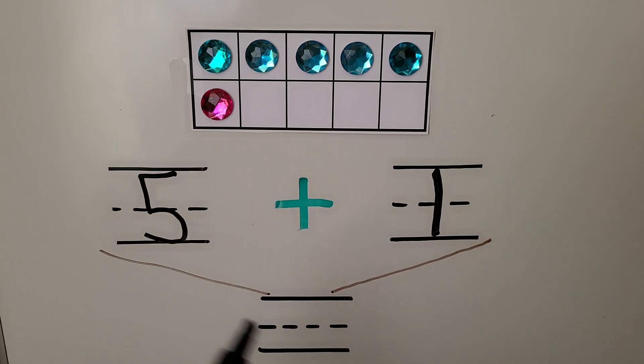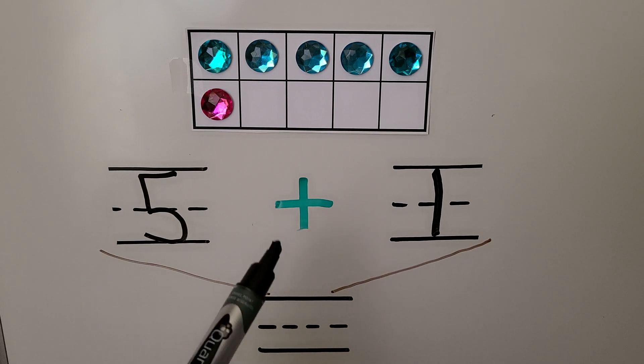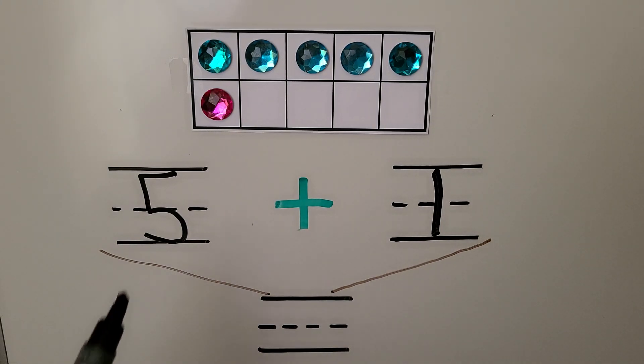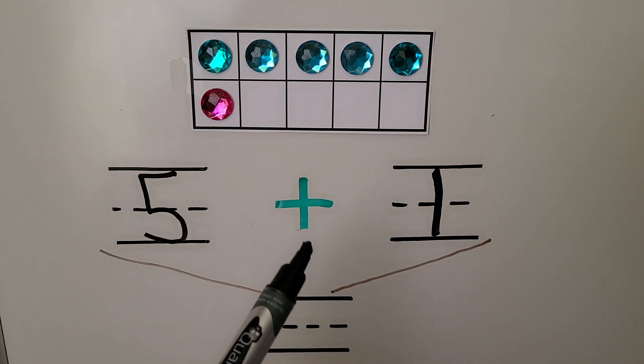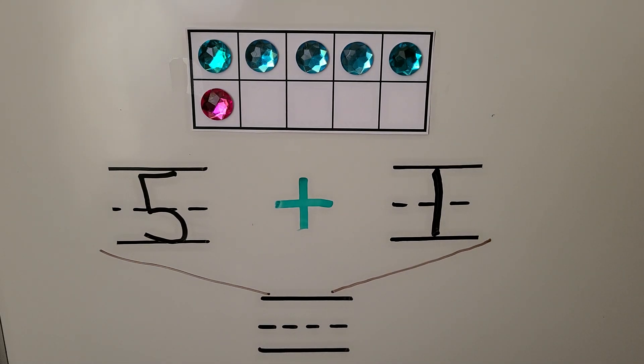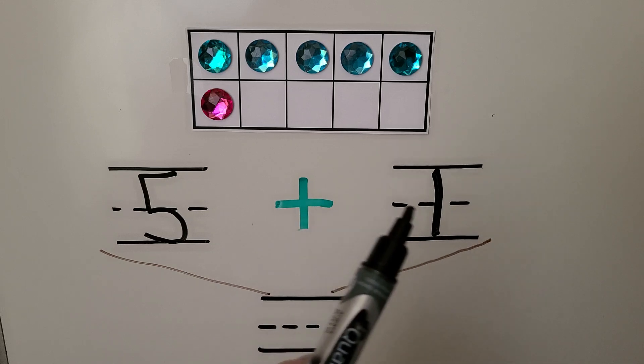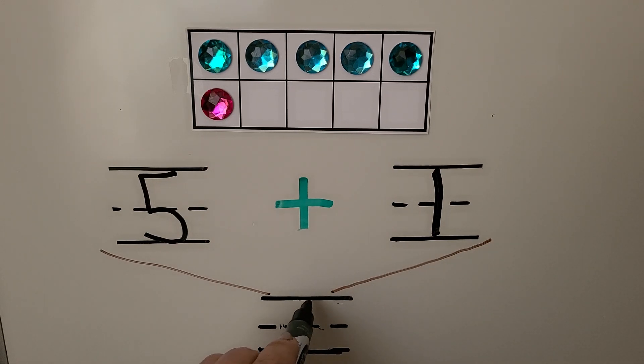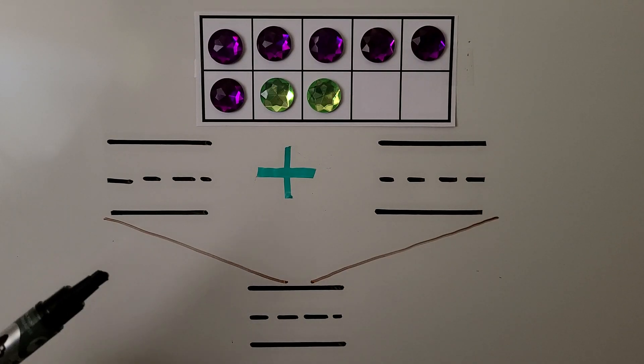When we join the blue counters and the pink counter, we use numbers and a plus symbol to add. The plus symbol means 'and,' so this is like five and one. We can say five and one, or five plus one. So how many counters are there in all? We can count on from five: five, six. Five plus one is six.